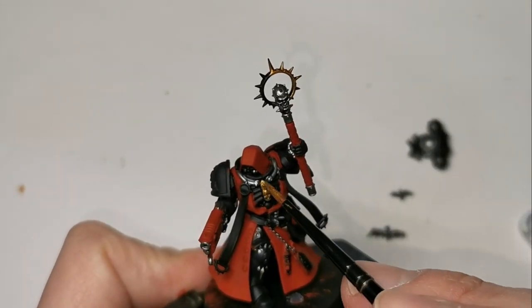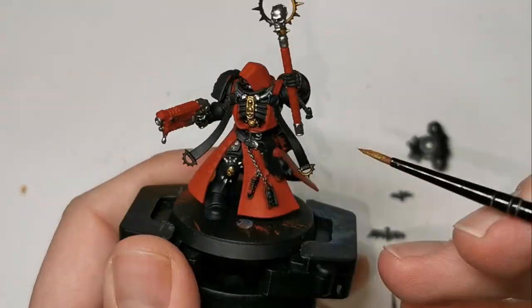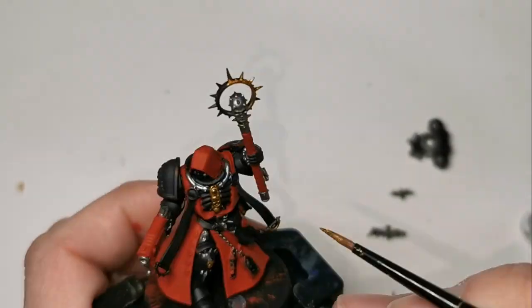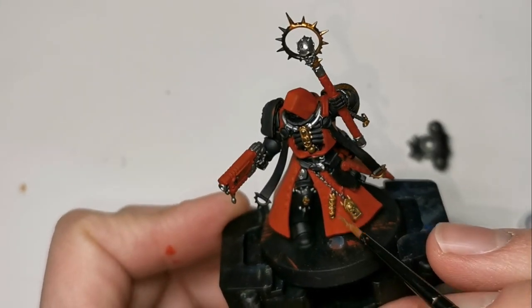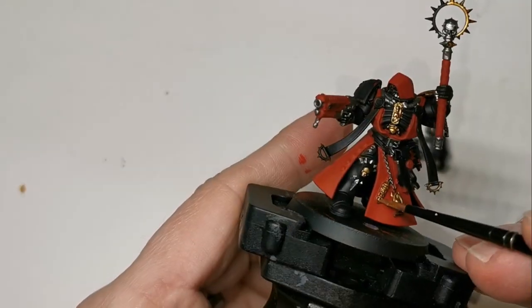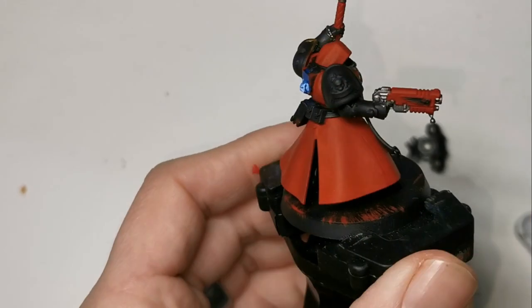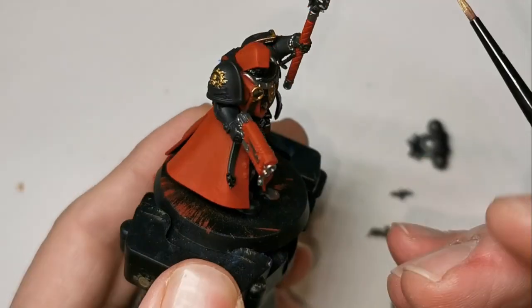Retributor Armour is next, and this will be used for all of the gold details — the parts on the chest, the iron halo, little bits on the staff, loads of skull motifs all over the armour, and there are skulls on the robes as well. And of course, don't forget the little talismans hanging from the chain over the robes.